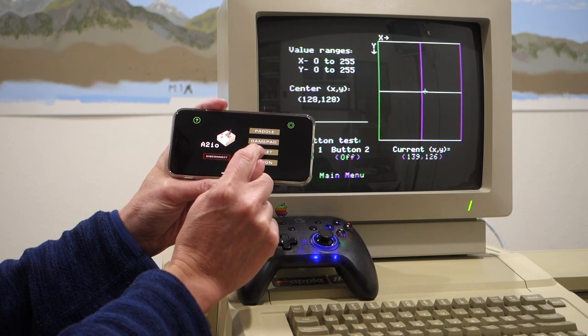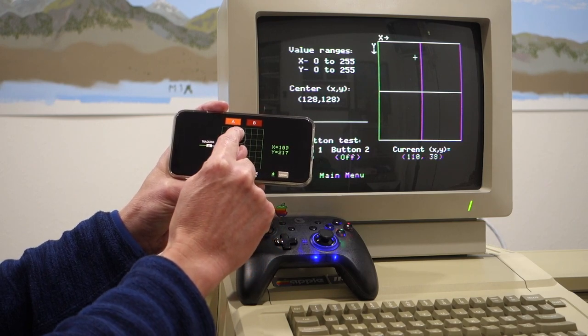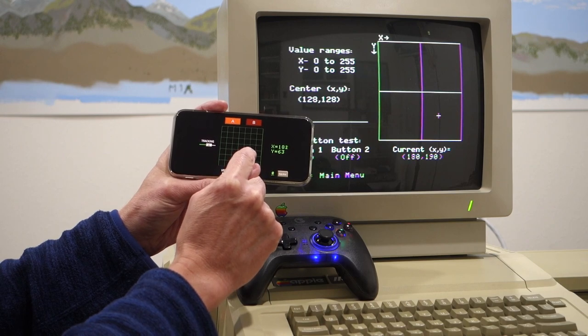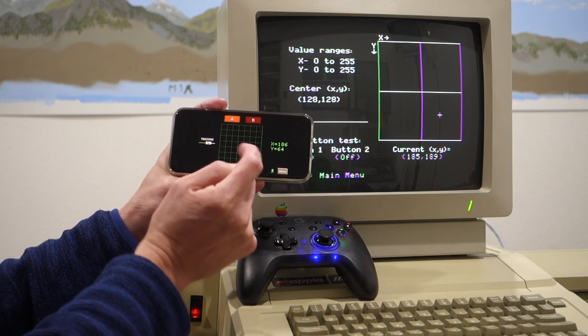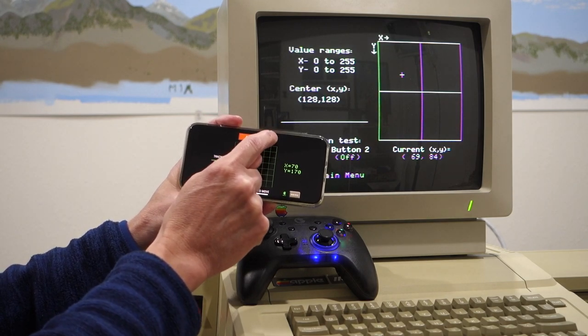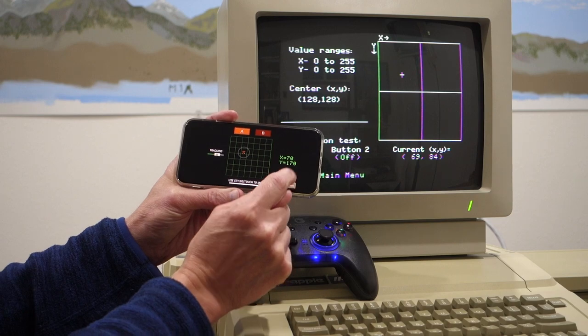If we go back to the main menu, we can go to tablet mode and again I can just control the joystick on the Apple IIe with this iPhone app. You can imagine for drawing programs or things like that, this would actually be really useful. It also has buttons for A and B, which are push buttons one and two.